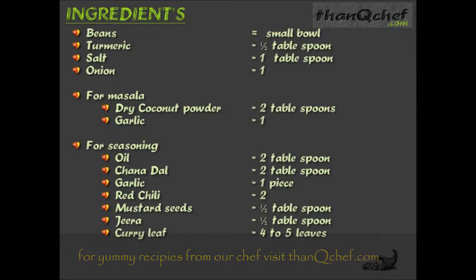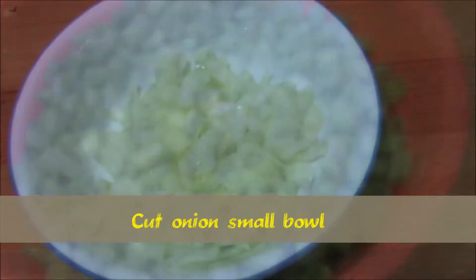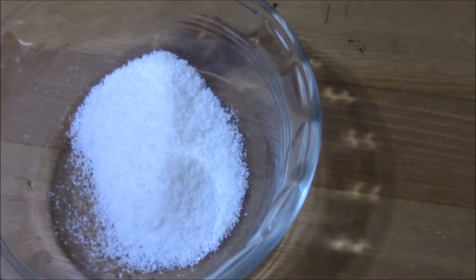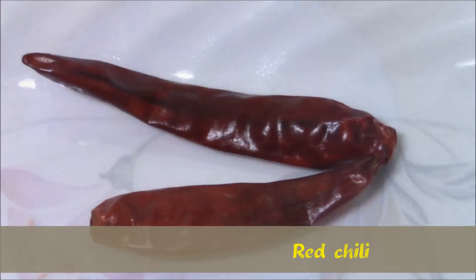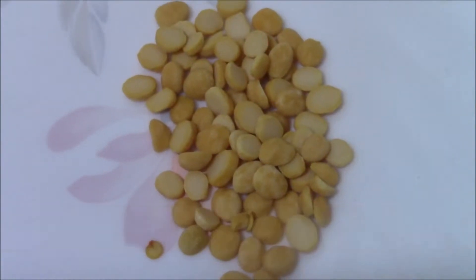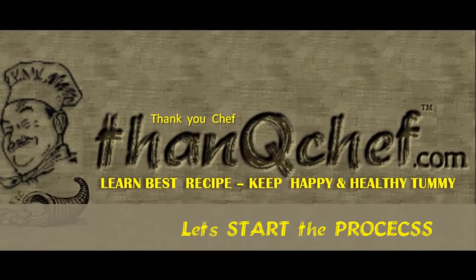Now let's see each item. Wash one bowl of beans. Cut one onion into small pieces. Dry coconut powder, turmeric powder, red chili powder, cooking oil, red chilies, garlic, channa dal, mustard, zira, and curry leaves.